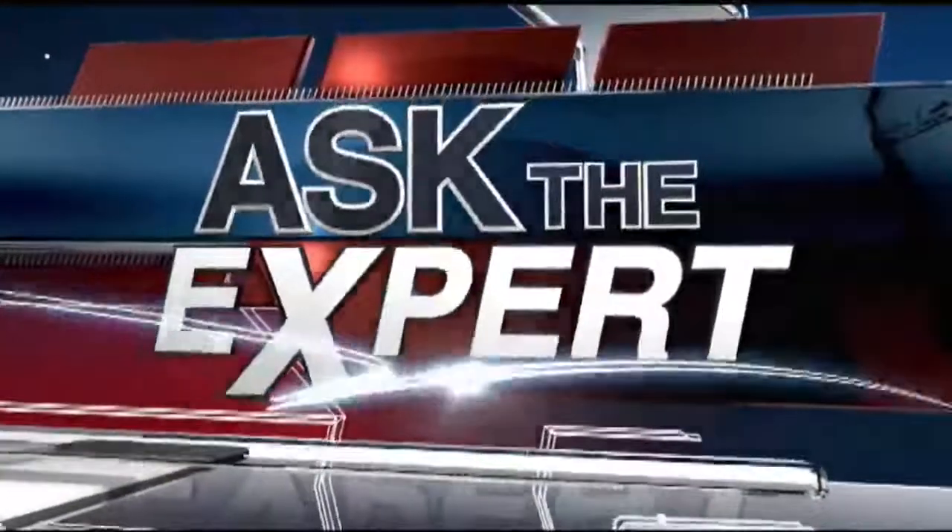Time now for Ask the Expert. A lot of people have been shedding that winter weight, trying to get in shape for summer, or if you're lucky enough, spring break, which is soon. Our wellness ambassador David Pritchard is joining us today with celebrity trainer Justine Moore.